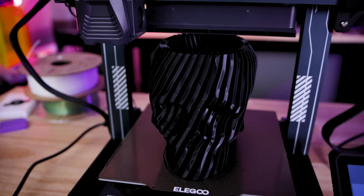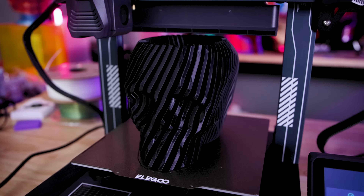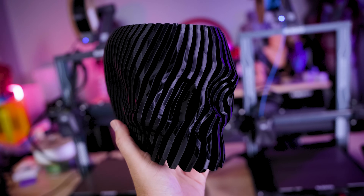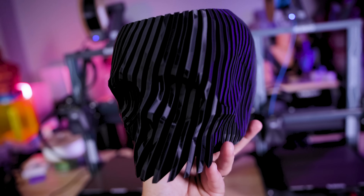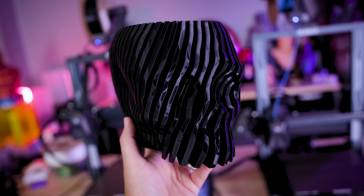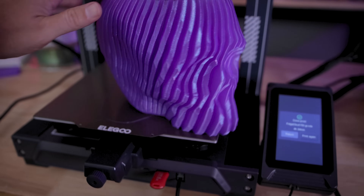The last thing I printed is this crazy cool fidget skull from Clockspring 3D. I love how this turned out — it printed so beautifully and took about four hours and 30 minutes. This is using the Elegoo Black Rapid PLA, which is designed for faster printing, which might explain why this looks so clean coming off of the Neptune 4.